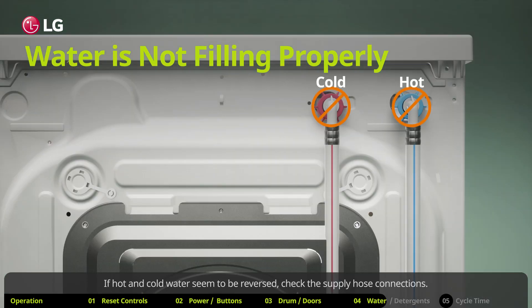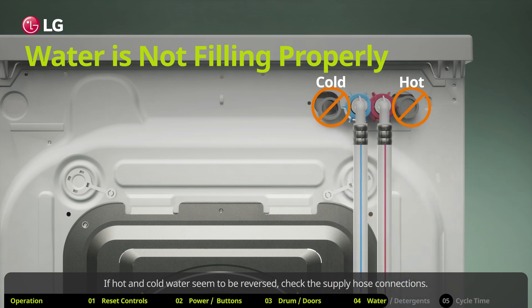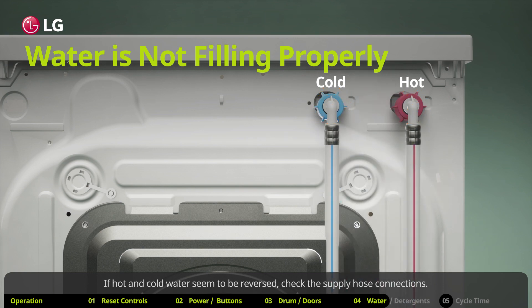If hot and cold water seem to be reversed, check the supply hose connections. Make sure your water inlet hoses are connected to the appropriate water supply.